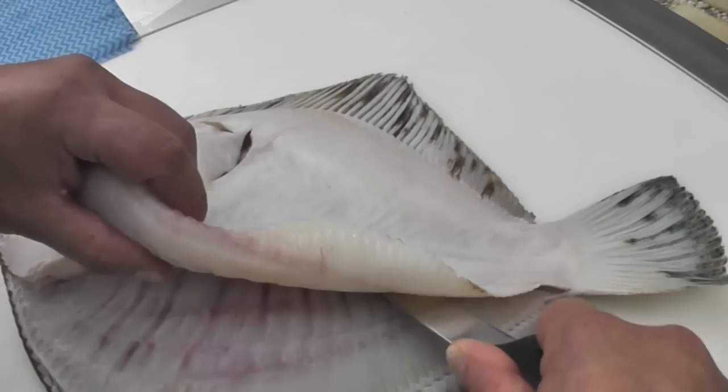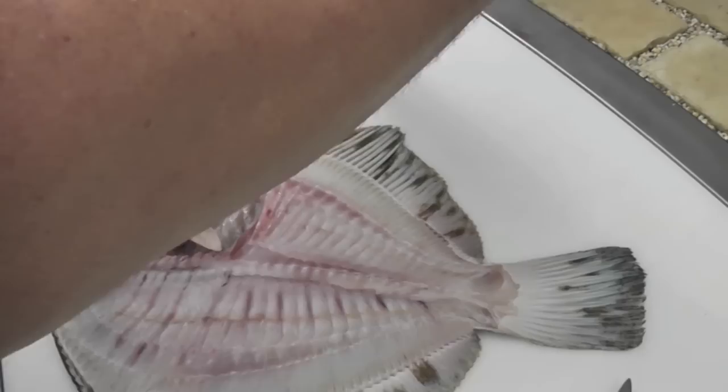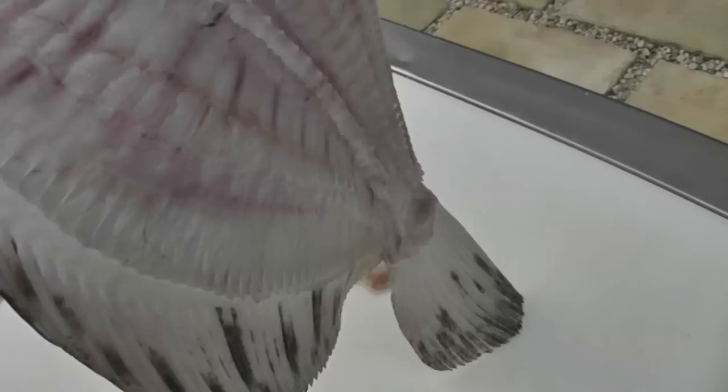You can see the fillet's lifted. I'll then turn my knife to the right and move it from the head to the tail down the bone. Don't try and do this in one cut — you'll get a better yield by making a couple of single cuts. And there's the first fillet off the bone.